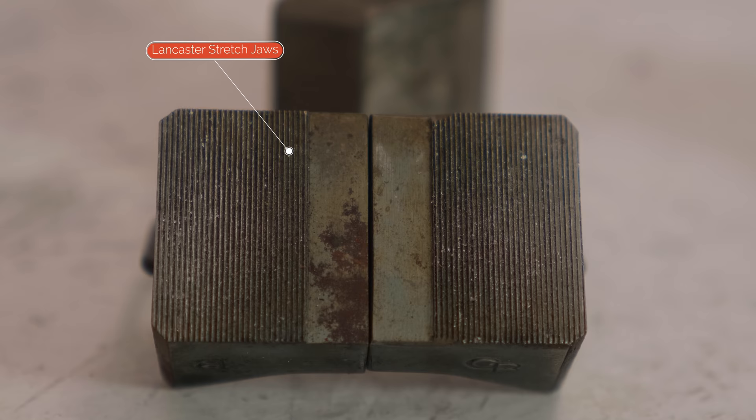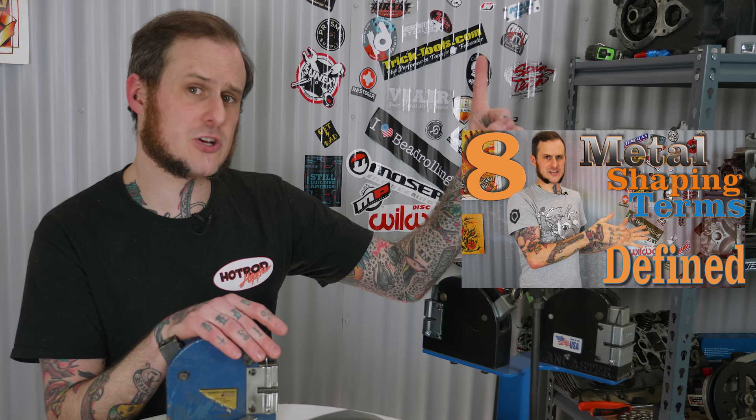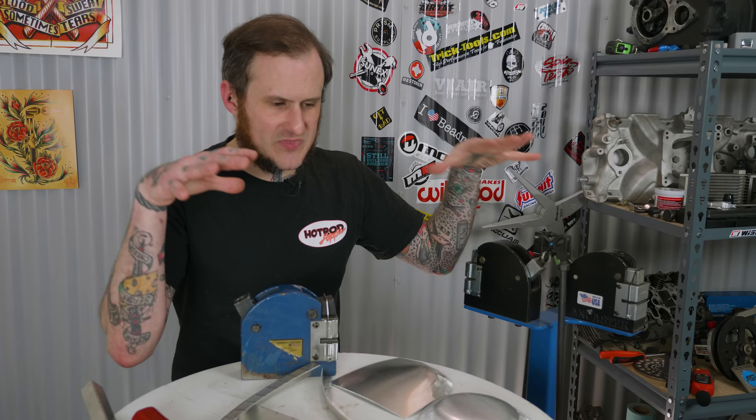It is arguable that metal shaping is entirely three things: shrink, stretch, and form. Those are personally the entirety of metal shaping in my eyes. If you want to learn more about that you can check out my eight metal shaping terms video. But in context here, shrinking means gathering material up and making it thicker, and stretching means thinning that material out and stretching it apart.